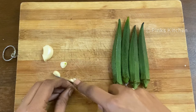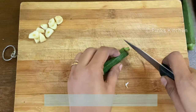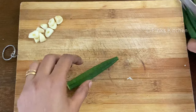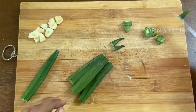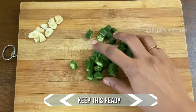Lady's finger, on the other hand, is a very healthy ingredient. It aids weight loss, lowers cholesterol, controls blood sugar, lowers blood pressure, helps in better digestion, builds immunity, improves eyesight, and helps in hair growth. Chop off the ends and cut them into small pieces. Now we have everything ready.